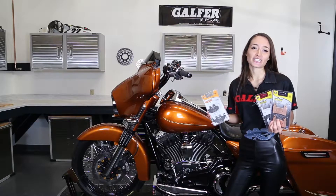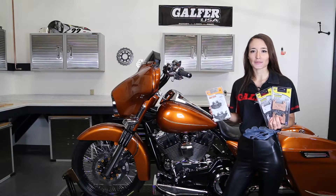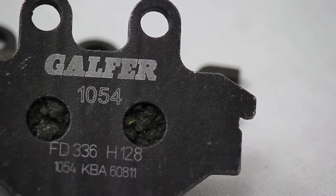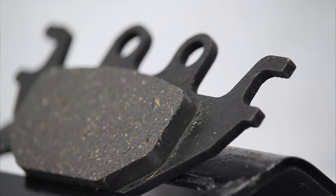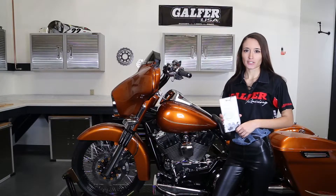Galfer has over 60 years of friction material research put into our unique brake pad compounds. We have brake pads for hundreds of models and different compounds for different riding styles. Our 1054 semi-metallic carbon pad is a moderate pad that will stop quick and hold up in various weather conditions. We recommend this compound for a general OEM replacement.